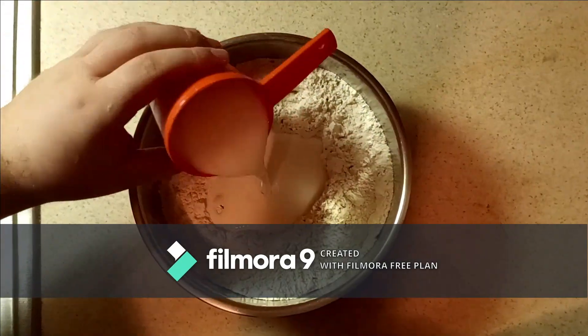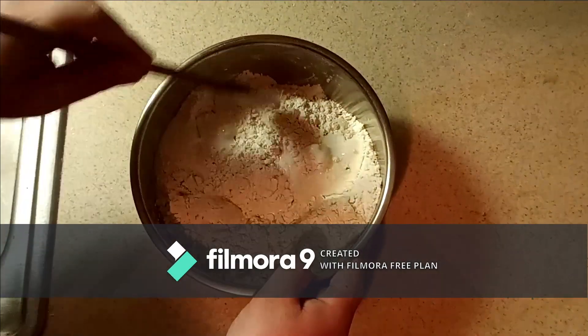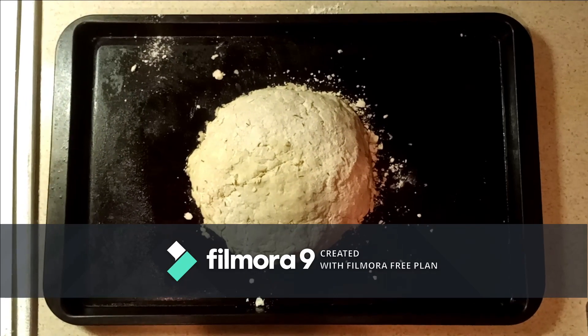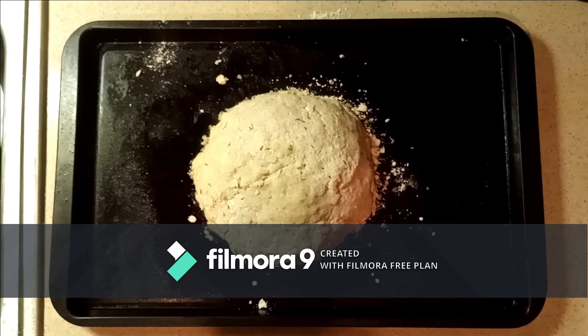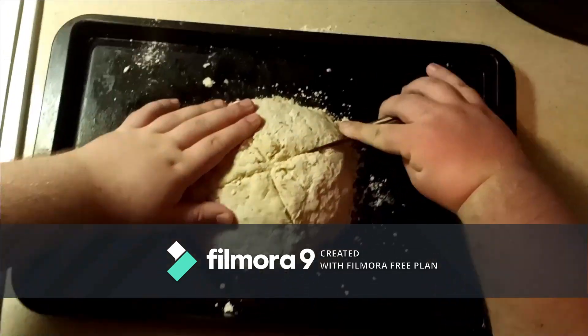Next, you're going to want to pour all of the buttermilk into the center of the bowl and fold it over itself until it is just incorporated. Then, you're going to want to knead the mixture into a ball on a greased pan and then cut four lines into it in the shape of a cross.